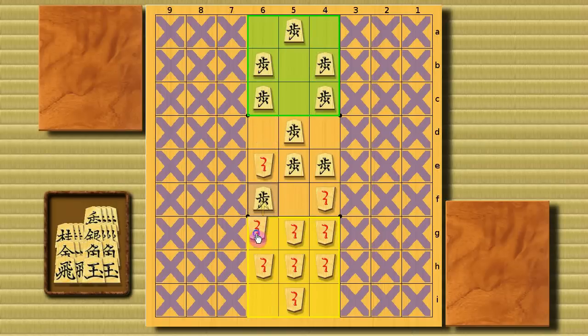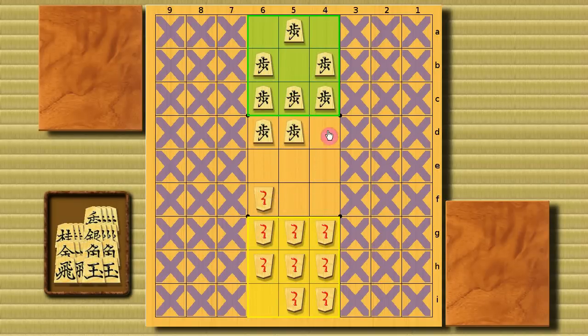We're almost there in this example, and obviously White has won the game. Oh, and by the way, I forgot to mention — the pieces cannot move backward. That's it for the rules of this game. If you got interested, why don't you try it?